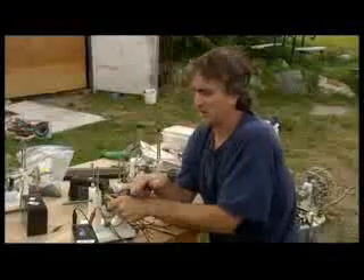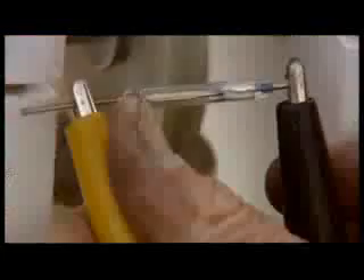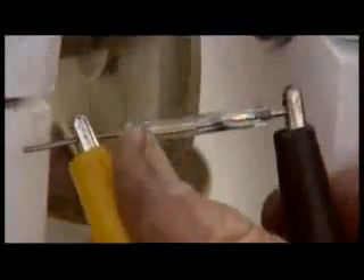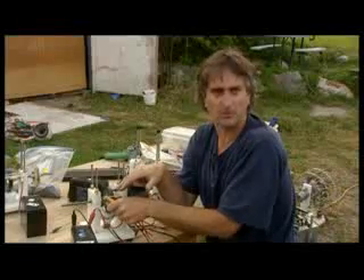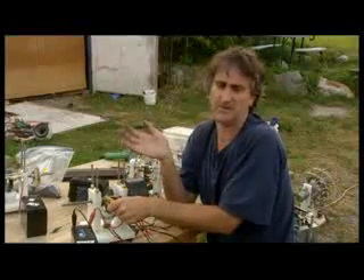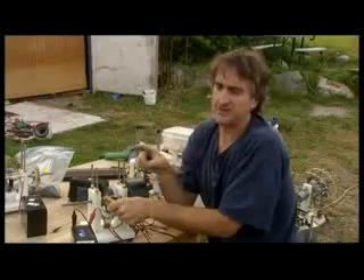To make that back-EMF flame vanish, conventional electric motor builders will just ground it out or something. But what you want to do is put a full-wave bridge rectifier — it's a component you can get at Radio Shack for $1.50. It changes AC into DC.